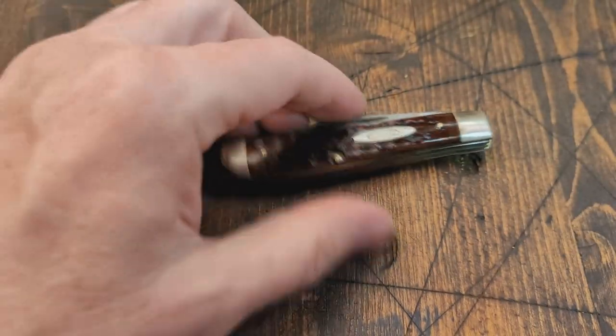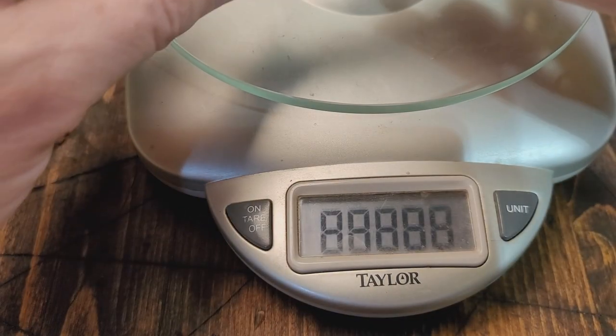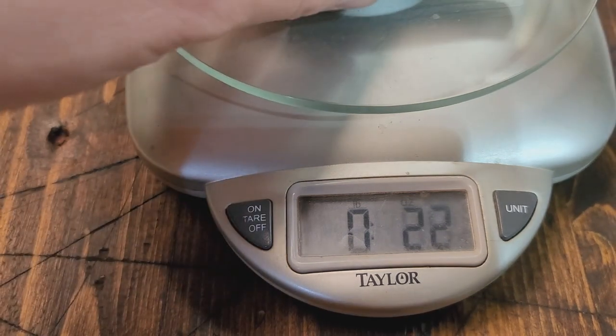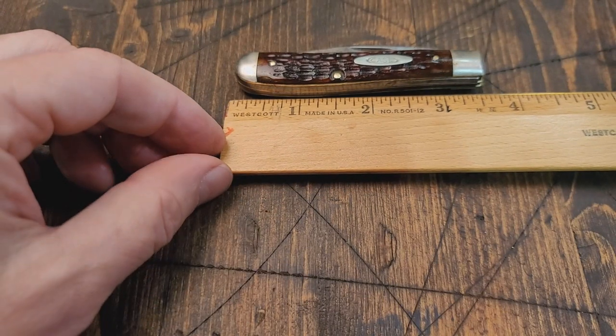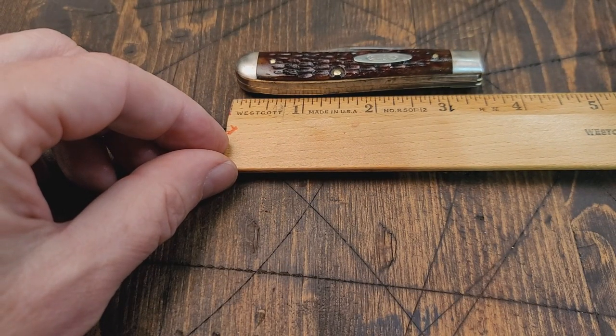Let's go ahead and measure and weigh it. Two point three ounces, and it looks like about three and a half inches there.